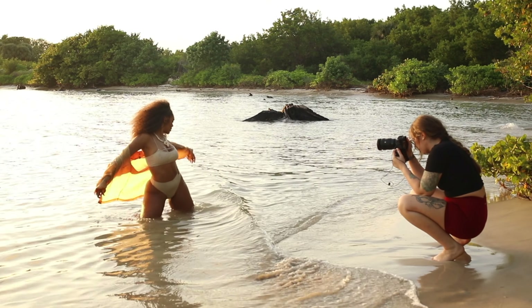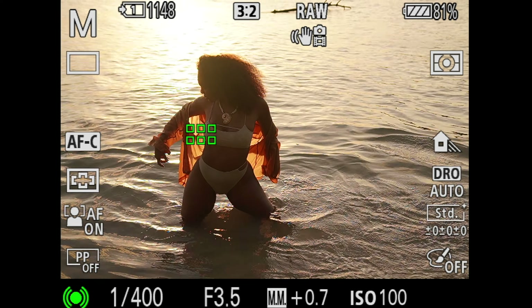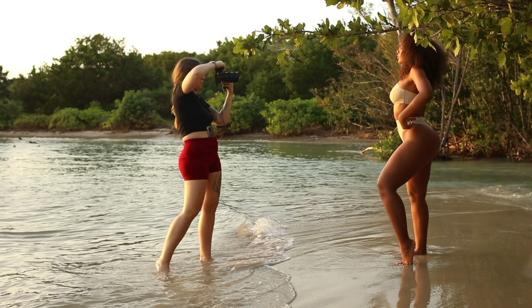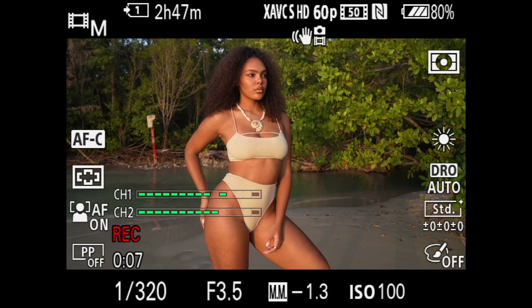This is especially beneficial if you're working with someone who might not be super comfortable in front of the camera, or if you yourself are unsure of how to pose your models. It gives you both something to work with and it makes the images so much more interesting. Don't be afraid to also experiment with different crops and move around your subject as much as possible to get a variety of shots.